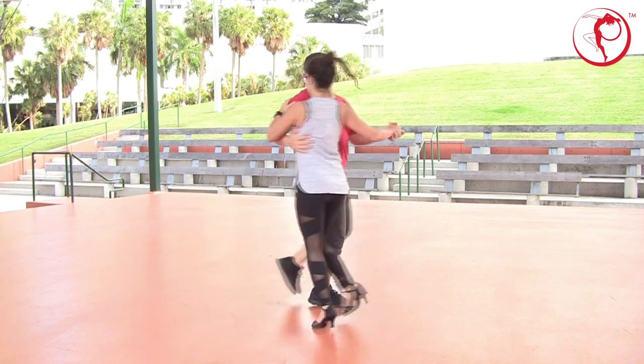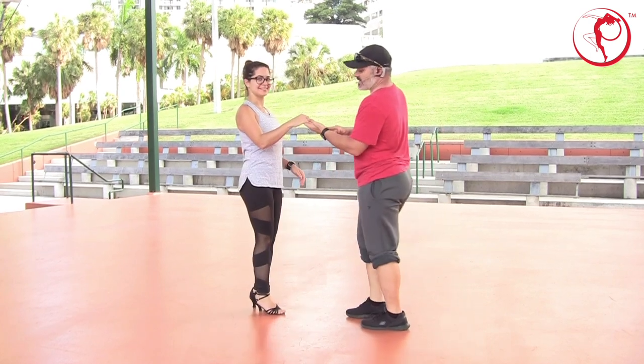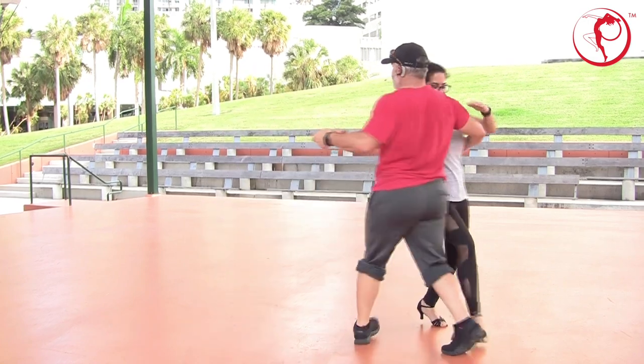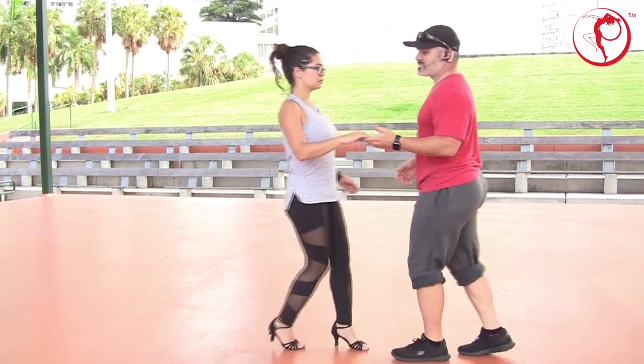Pull her towards you. Six, seven, one, two, three. We'll do it again. Five, six, seven, seven. Left on right. Five, here we go. Open break, one, two, three. Pull, five, six, seven, seven. One, two, three. Five, six, seven.